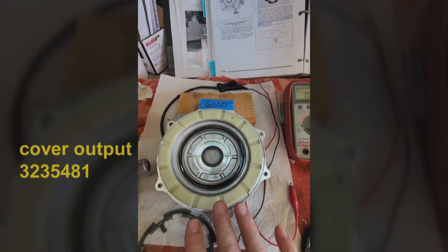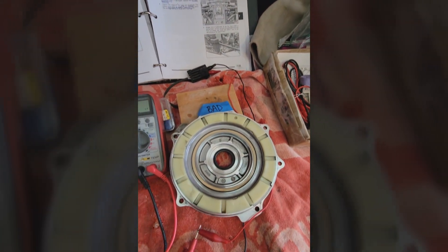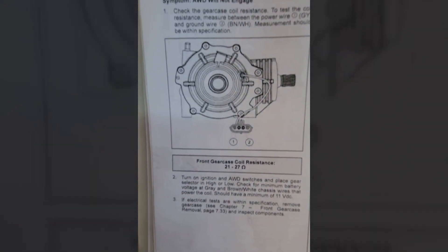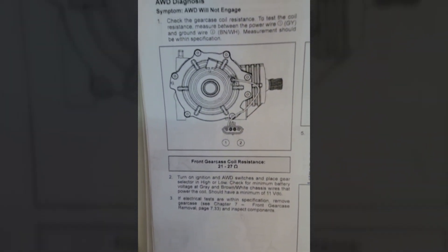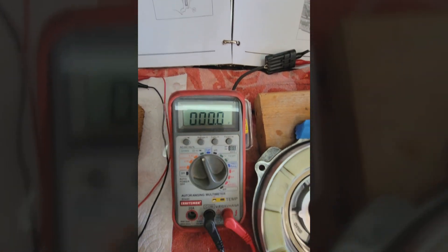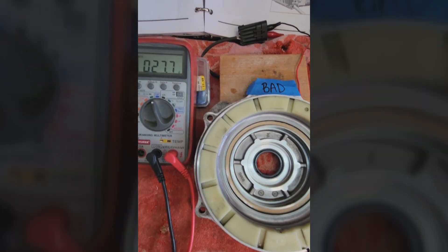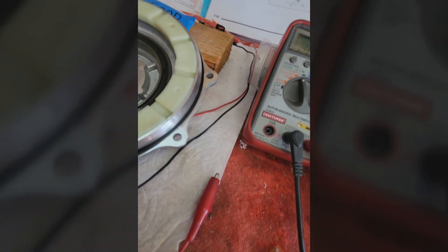I wanted to show the difference between a magnet pull on one that's good and one that's bad. This is my old one; this is my good new one. Oddly enough, the book says this should read 21 to 27 ohms and they're both testing good. On my meter on the ohm scale, this is what the bad one is reading — but according to the book it's good.